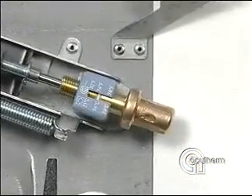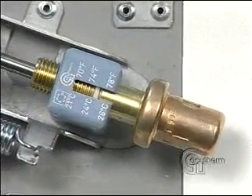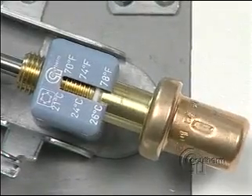The thermostat is adjusted by screwing it in and out. The temperature scale is both Fahrenheit and Celsius. A white marker on the adjusting screw indicates the temperature setting.